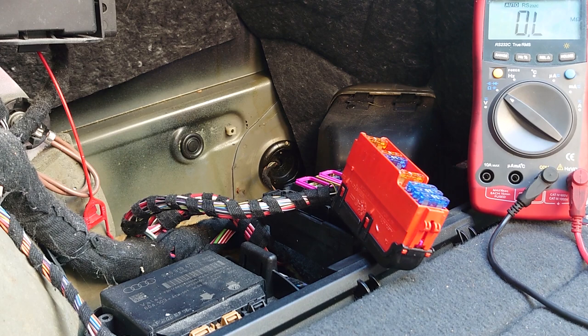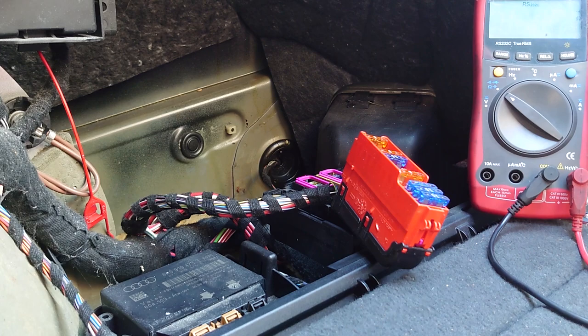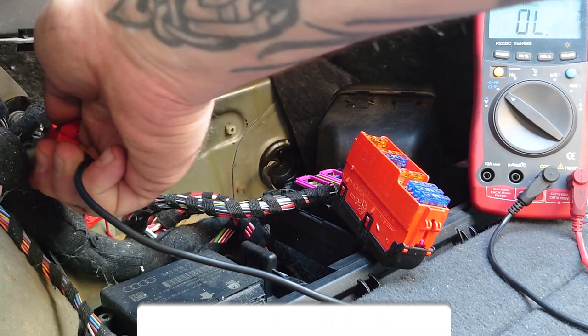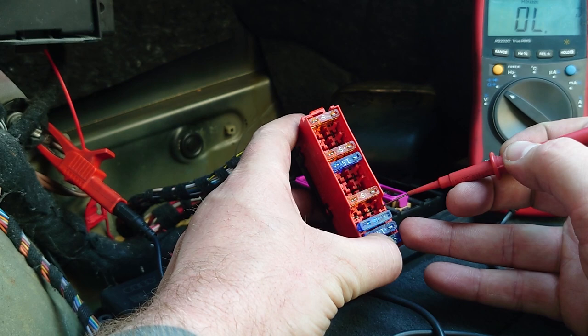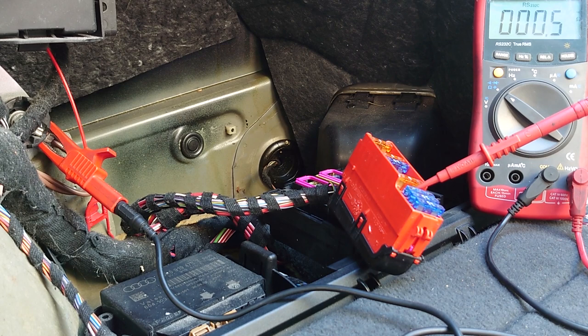Method number two: we're going to do a very similar test but use the continuity test on the multimeter to check for continuity to ground, and do the same disconnect test. The multimeter is set to ohms — I'll press the blue button to switch to continuity test. When it finds continuity it makes a buzzing noise, so if I touch the leads together we get a beep. We take one lead to earth and the other lead to the side of the fuse that doesn't have 12 volts — the side that goes to the cigarette lighter — and we probe it in and get that beeping noise.